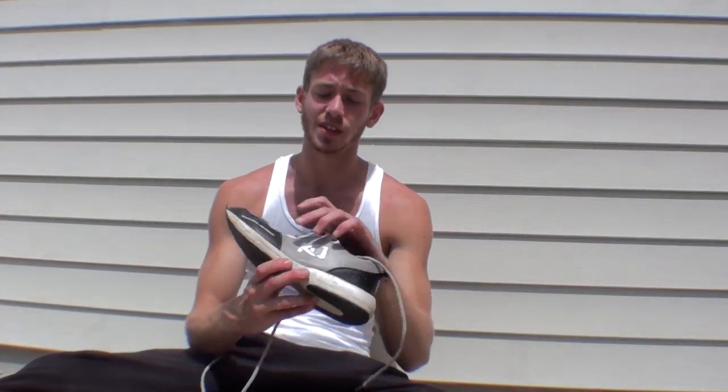Hey guys, Grant Fitzgerald here. I'm just here to do a review on the WFPF KO's No Obstacles. I pre-ordered these shoes over a year ago. It took them a long time to ship because there were some factory problems with the KO printing backwards, so they gave us a free bag for those who had pre-ordered. I got the shoes in November.